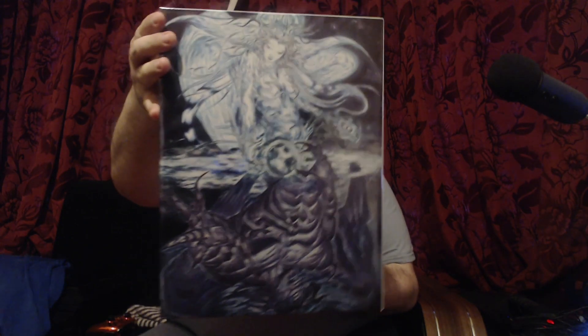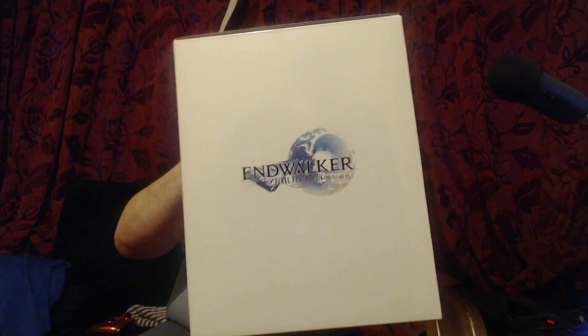This is pretty big and a little heavy. Let's see what's in store. There is the box — we can see the box. Let's get it out of the shrink wrapping, keeping things nicely in check so we can see it all.